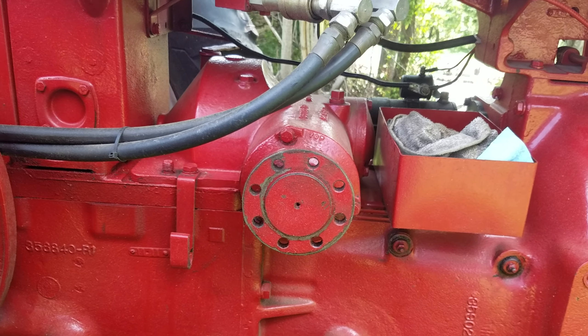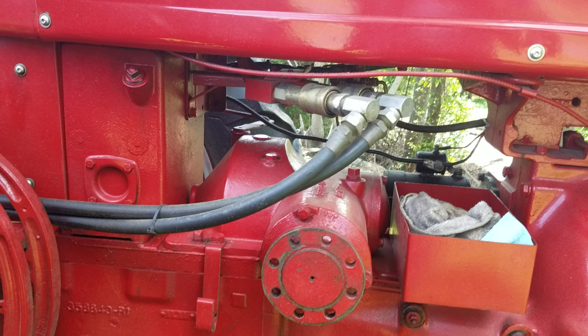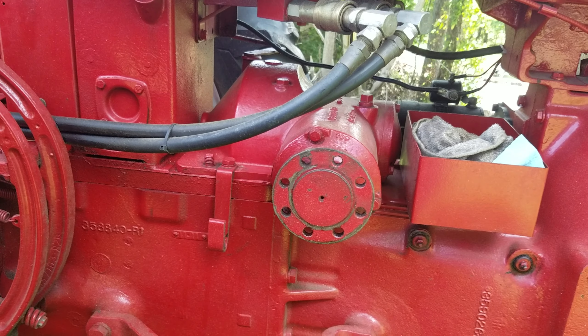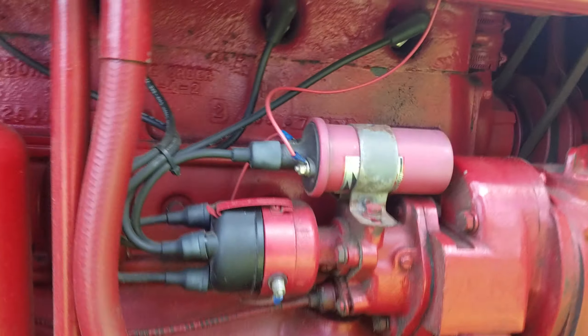So I added the gearbox for the belt pulley — it didn't have that — and I have the pulley. I just took it off. I used to take it to my local gas engine show and run the sawmill with it. I don't have any video of that.